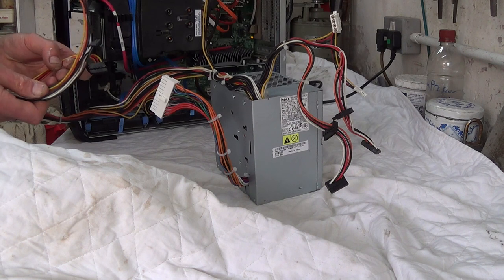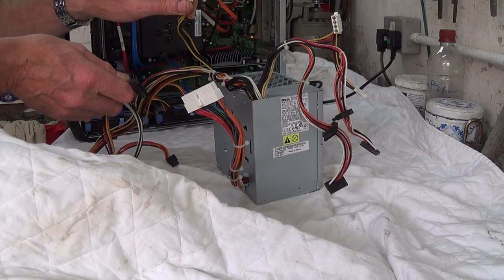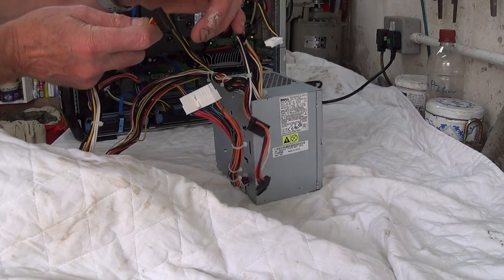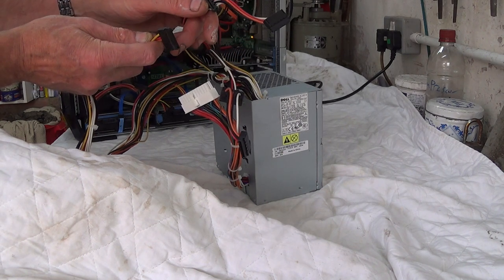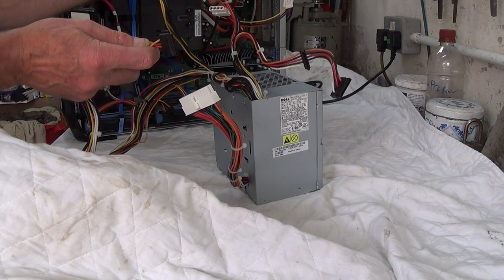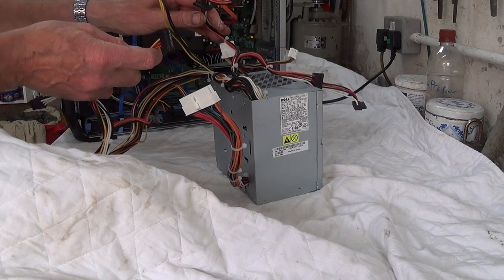I could have bought something new, but these connectors come in various types. This is the motherboard main connector, this is the CPU power connector, these are old-style Molex connectors, and these are the ones you find on SATA drives — serial ATA drives. If I was to buy a brand new supply, I'd have to specify exactly which connectors I wanted and how many. It's not worth the trouble when I can buy exactly the same item for £25 and just swap it out pin for pin — it's just so much easier.